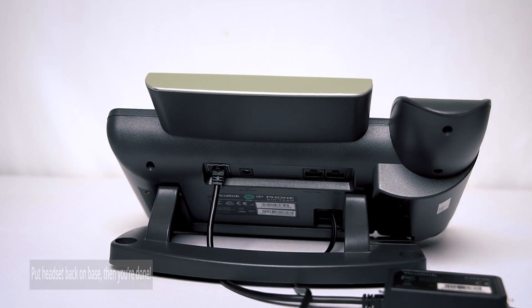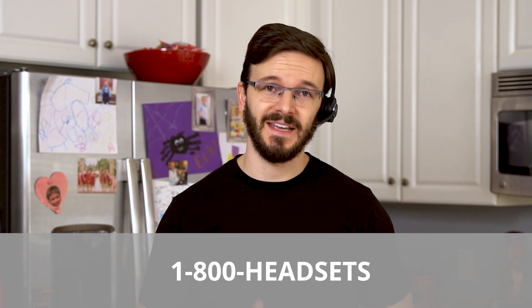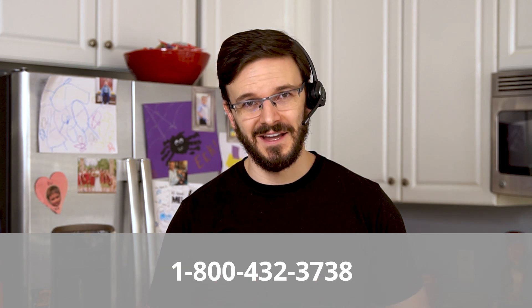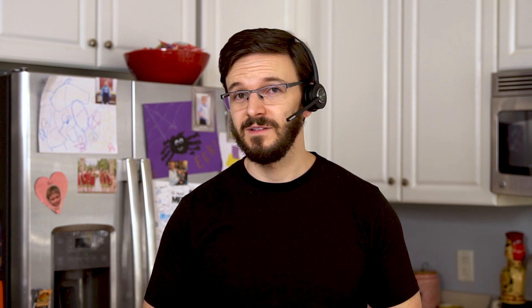And then you're done — congrats! There you have it, friends. You should now be able to answer and hang up your calls directly from your Leitner. And of course, if you have any other questions or need any other help at all, always feel free to give us a call at 1-800-HEADSETS, where any one of our headset advisors would be more than happy to help you. Thanks for watching and we'll see you next time — cheers!